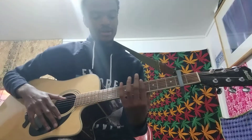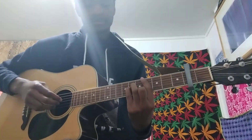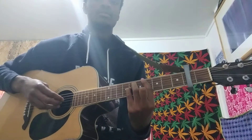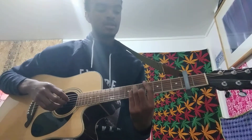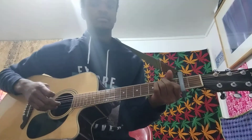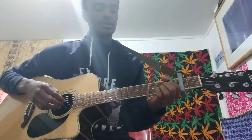The chords that you're going to be doing are a D sharp minor, and then you have a F sharp, and then you have a regular B. I'll show you guys the picking patterns and my fingering after I get through the chords.